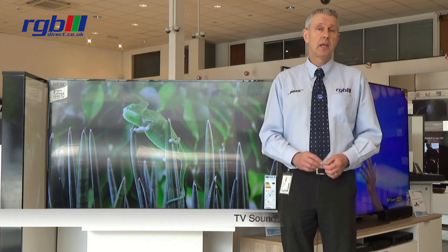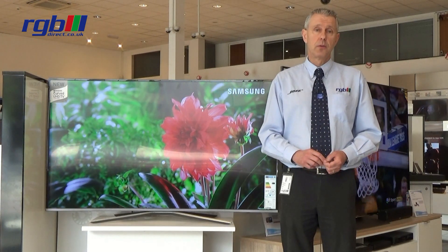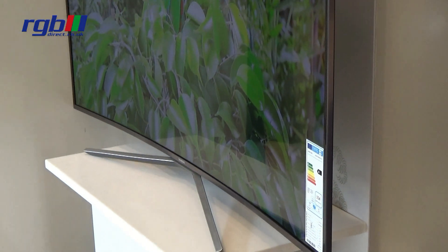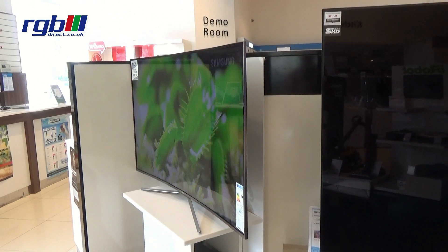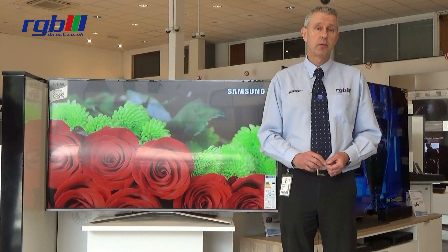It also uses TV Sound Connect, so if you have a sound bar you can connect it wirelessly to the television. It's also a twin tuner so it has both Freeview and FreeSat HD. Connectivity-wise, it has three HDMI ports and two USB. It also has an optical digital output and a headphone output as well.